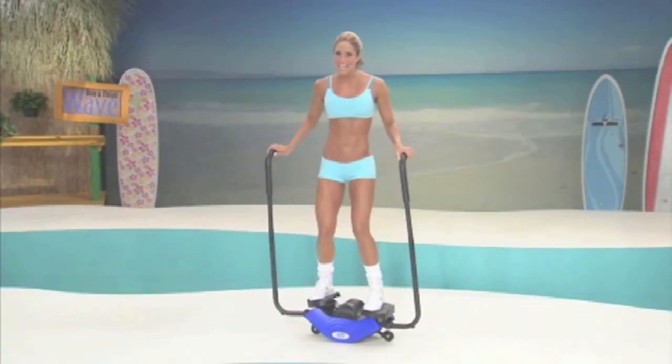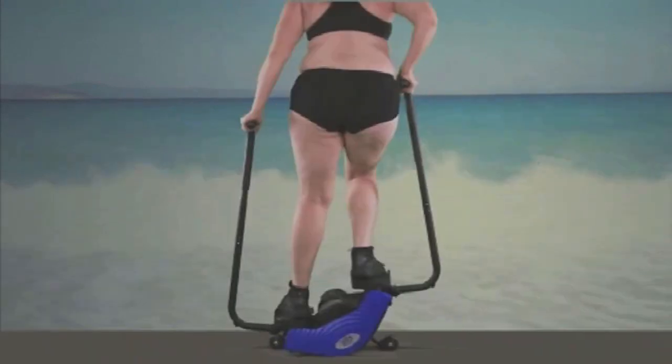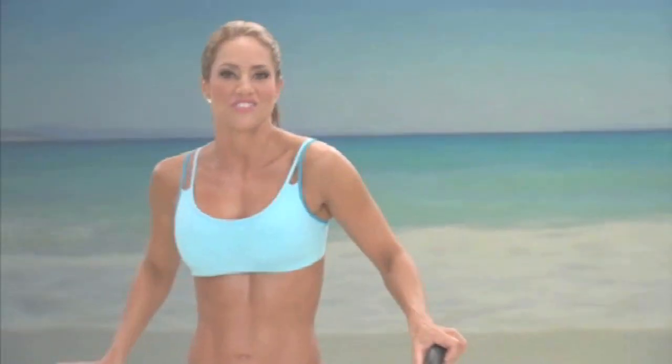So are you ready to take off your fat suit? Would you like to have tight cheeks in two weeks? Leaner legs in 14 days? Guaranteed or your money back? Then stay tuned.